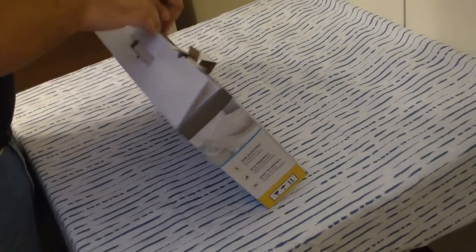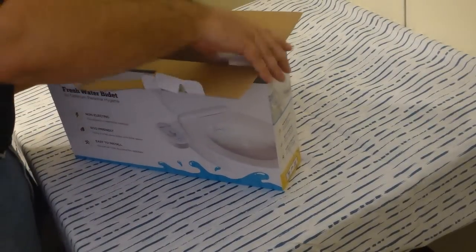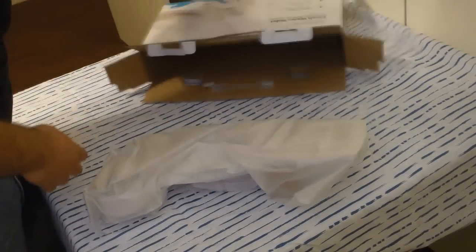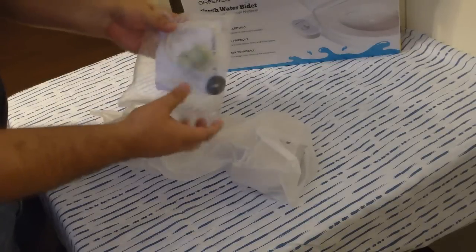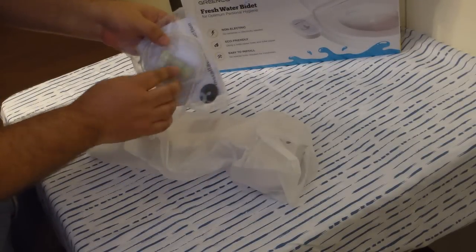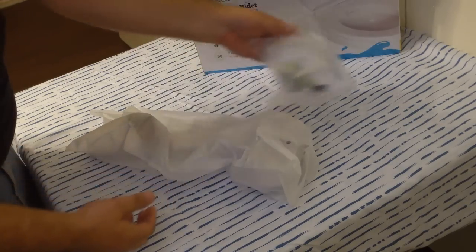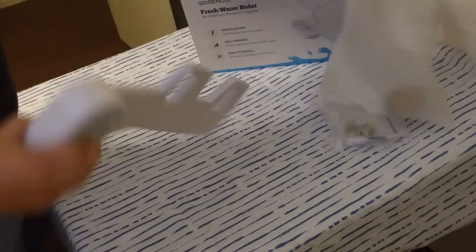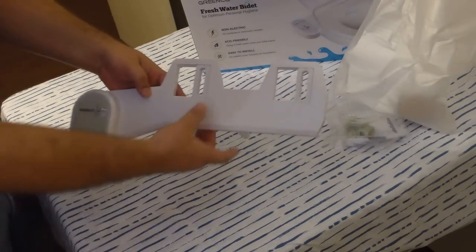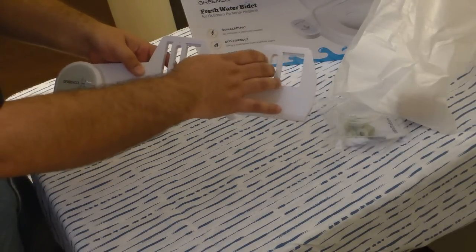Let's go ahead and get this thing open and see what's in it. So there's a hose — the connection that goes between the toilet and the water supply — some rubber seals, and then the actual unit itself. Simple. Basically you remove your toilet seat and put it in with the screws.